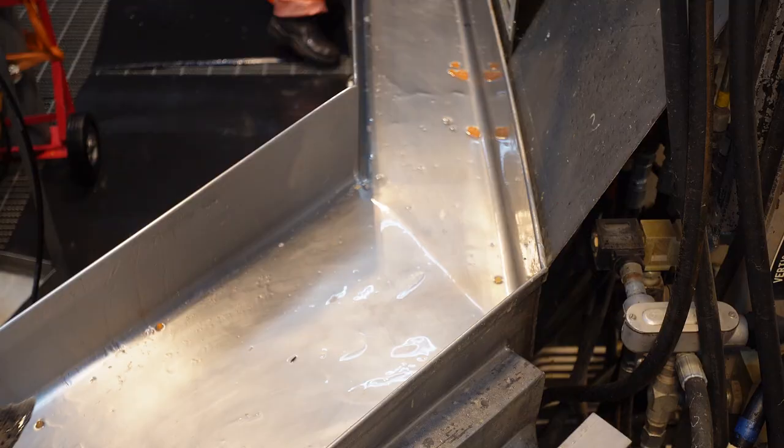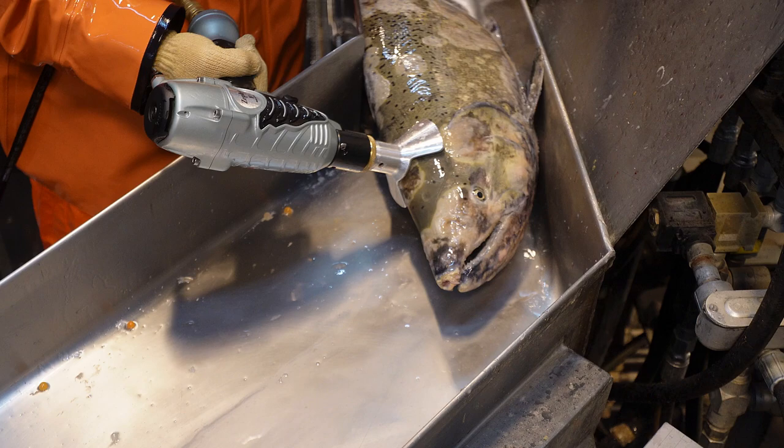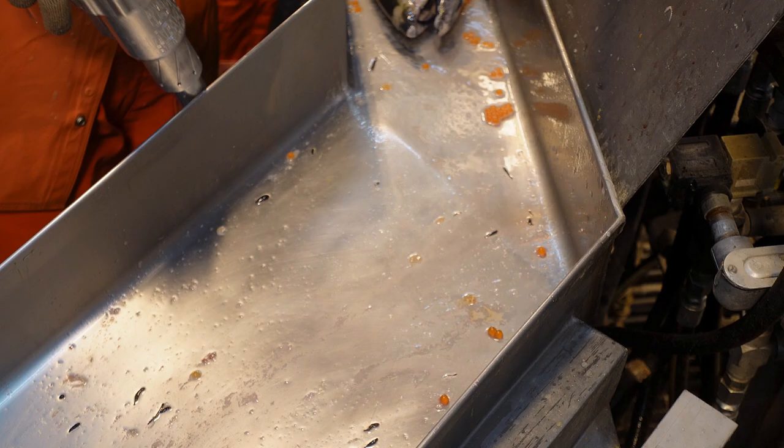Examining fish after being struck by the Zephyr F, there were a number of cuts on the crown of the fish, suggesting that the strike wasn't centered and actually moved along the head of the salmon. It is clear that it presents a significant challenge for an inexperienced operator.